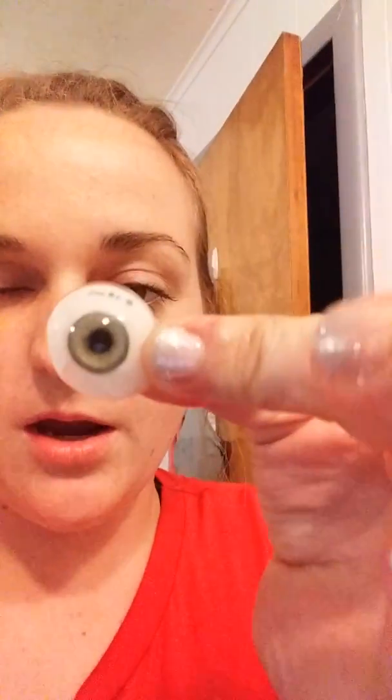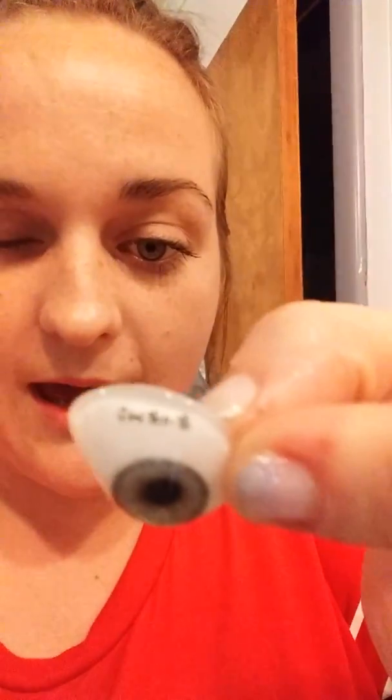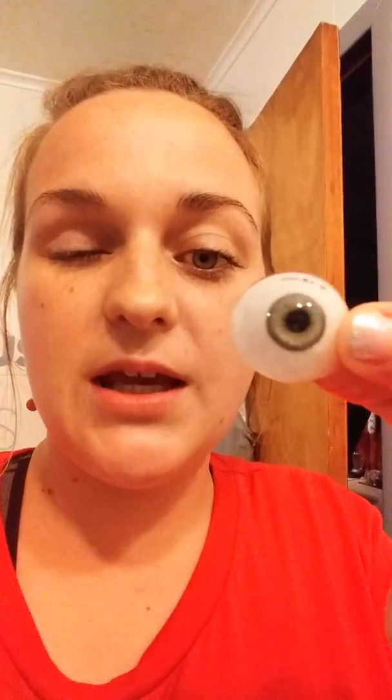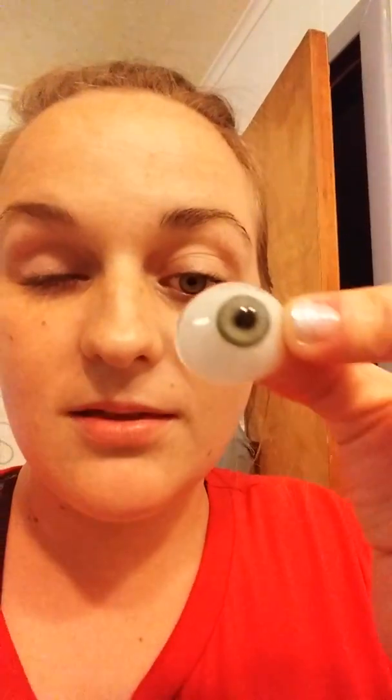Today: how do you know if your prosthesis has an infection? My artificial eye is out right here — same old eye. A lot of people do think this prosthesis is fake, but this is my real prosthesis eye.